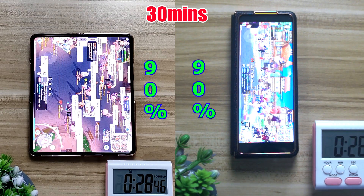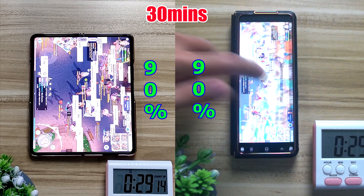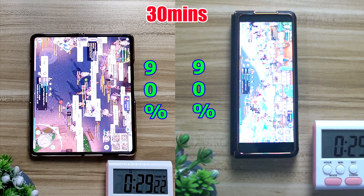For the first 30 minutes you can see that both the inner screen and outer screen do exactly the same battery drain, and both of them reduce about 10% each, sitting at 90% at the 30 minute mark of Rana Rock.